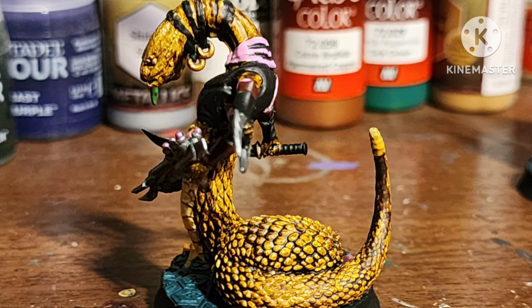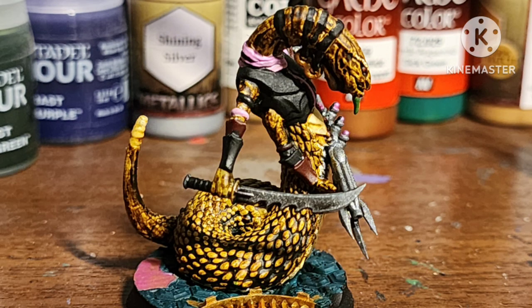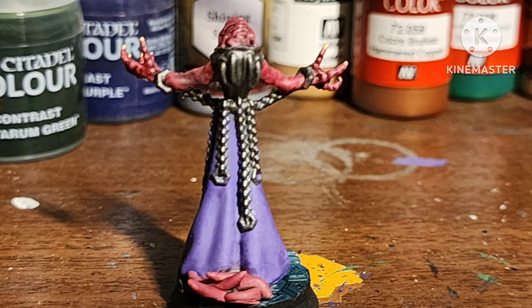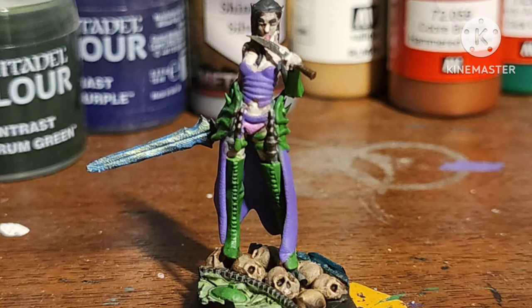What do you guys think — did they turn out alright? Are you thinking about picking up these figures? Do you have different ways of using or representing these guys? Do you have the official figures? Let me know in the comments below.